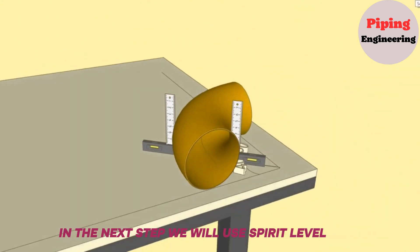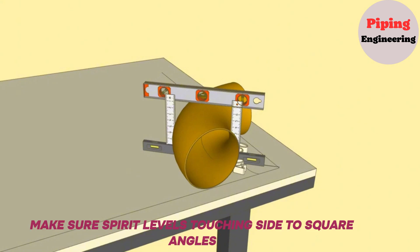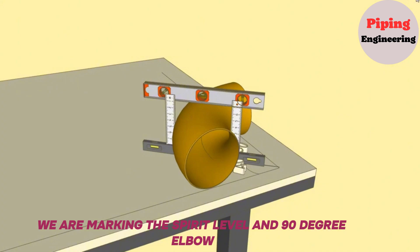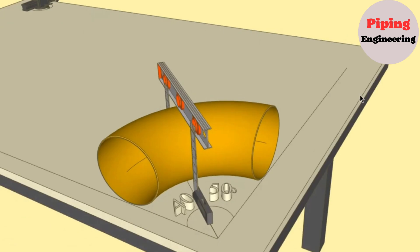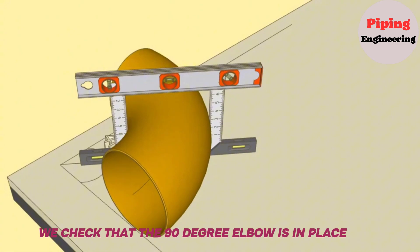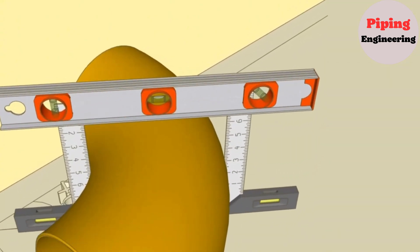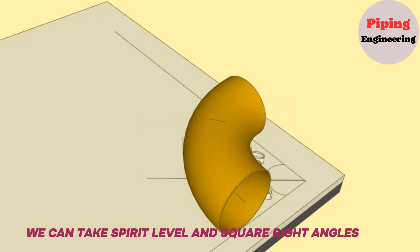In the next step we will use a Spirit Level. Keeping the Spirit Level at the right level, we put it on the 90-degree elbow so that it touches both Tri-Square right angles. The Spirit Level's touching side to the square angles should be at the common line of the 50-degree and 40-degree angles. We mark the Spirit Level and 90-degree elbow touching points, repeatedly checking that the marking is correct and the elbow is in place. Marking is complete; we can now remove the Spirit Level and square right angles.